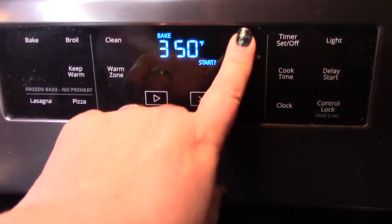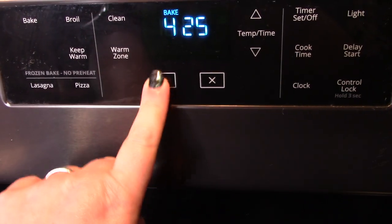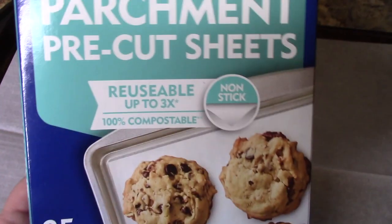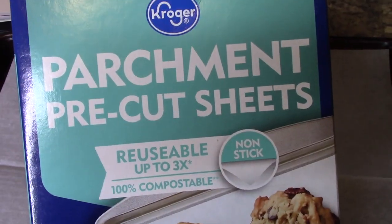Next, we're going to preheat our oven to 425. I have my cookie sheet out here — don't judge it, guys, I cook a lot, that's why it looks like it does. I'm going to put some parchment paper down on it. I have these pre-cut parchment sheets — they're awesome, they just fit right on your cookie sheet. If you don't have parchment paper, Snoop Dogg and Leslie both say use aluminum foil, so you want to use one or the other so your stuff does not stick.